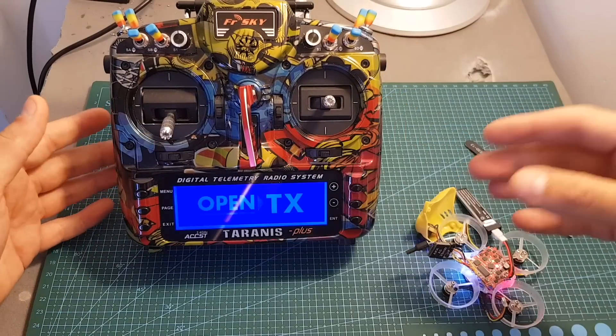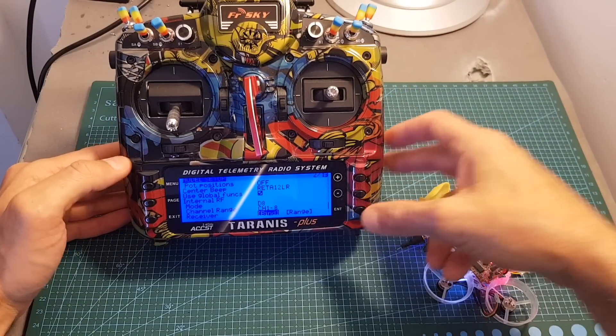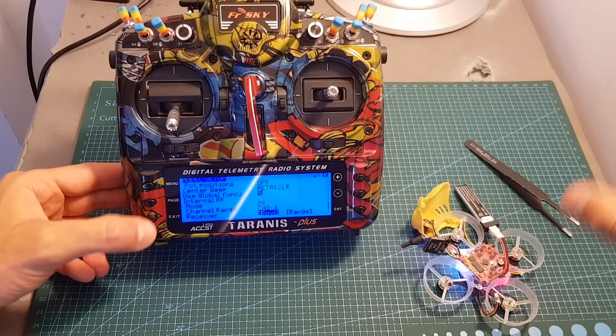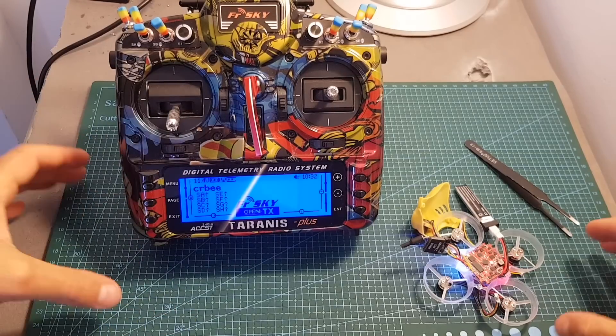Then turn on the remote controller, set the mode to D8, channels 1 to 8, and hit bind. You can see that the LED indicators are flashing. Hit exit, and you can see that we are now getting the RSSI feedback on the screen and the mode is bound.